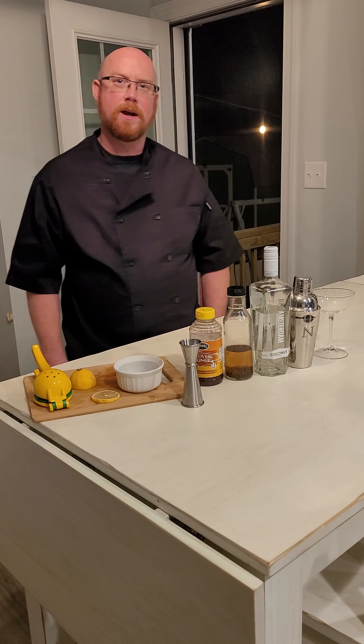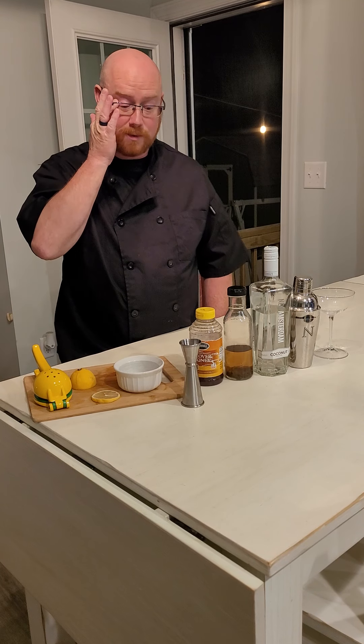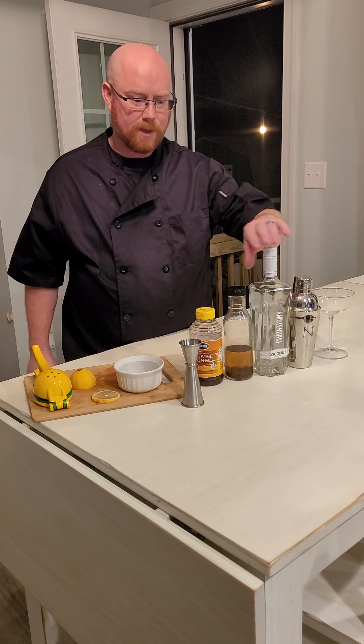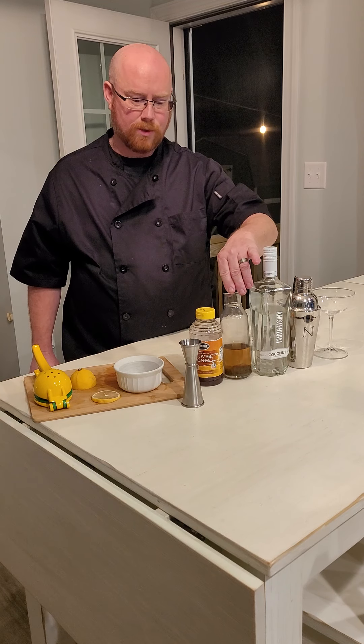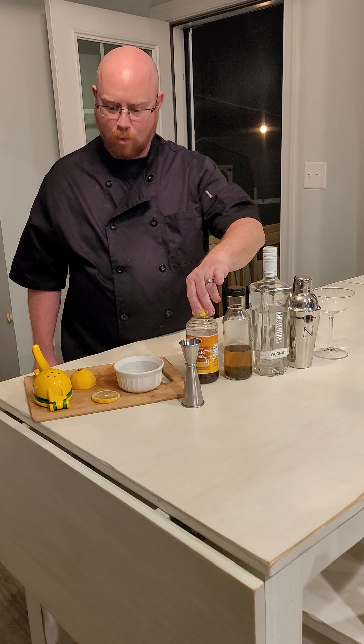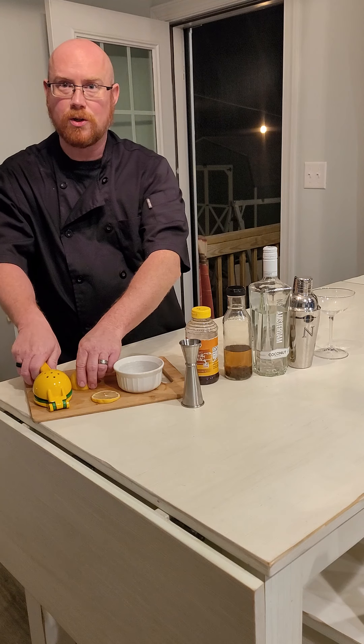Tonight we're going to make honey bee martinis. For this project what we're going to need is coconut vodka, lavender simple syrup, some honey that's watered down just a little bit with some warm water, and some fresh squeezed lemon juice.